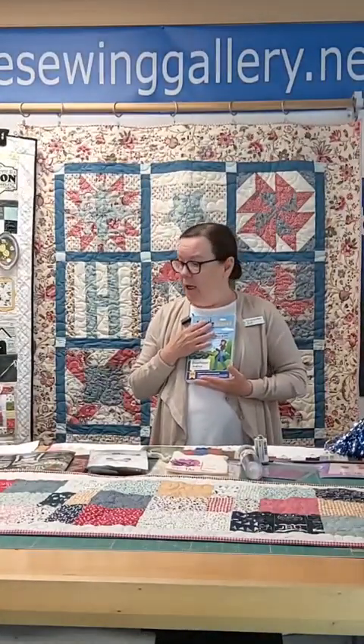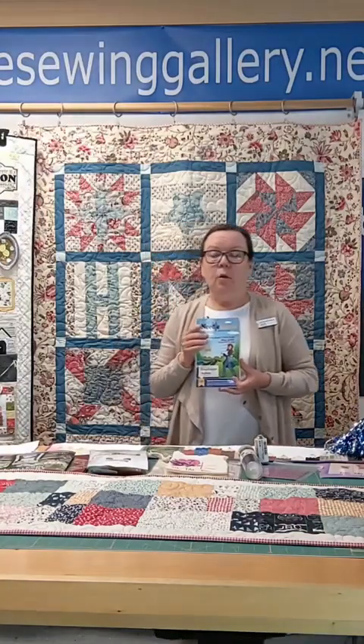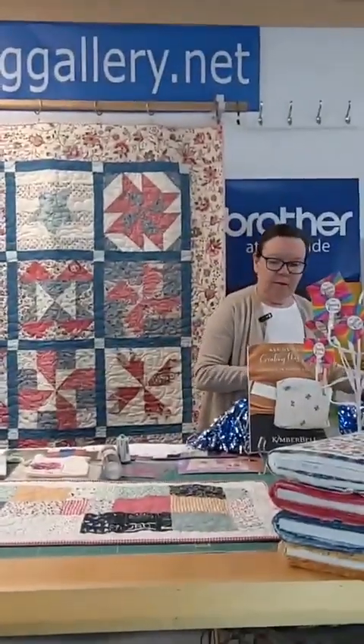We wanted to announce the winner for this month — it's Holly Butler! Yay for Holly! So next week, or the 1st of June, be sure and sign up. We'll have a new giveaway. It's always nice stuff.